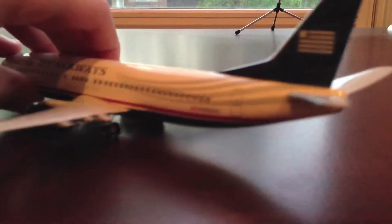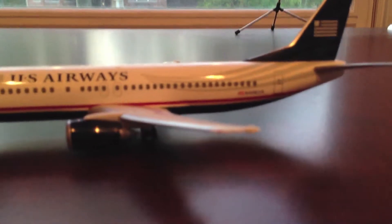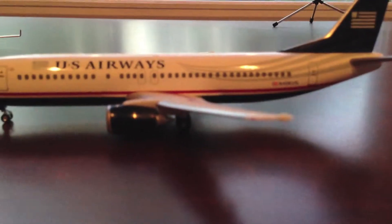I really hope you get this plane — it's a really great one to get if you collect 1:200 planes, this is a really good one to get. Comment, like, and subscribe, and please stay tuned.